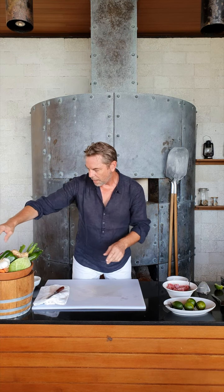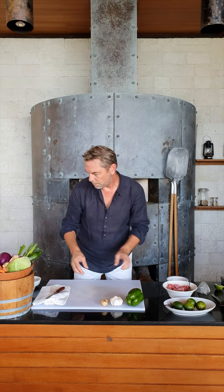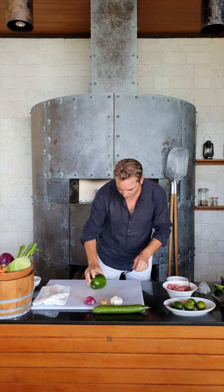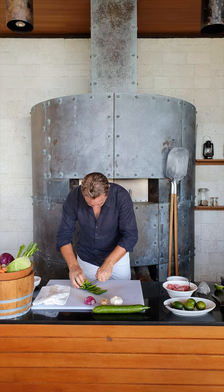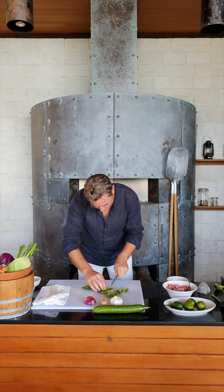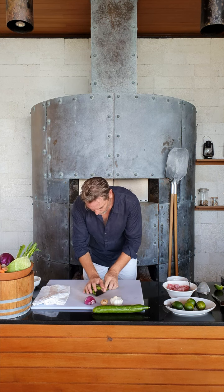In today's basket we have a little bit of bell pepper, some garlic, some ginger, cucumber, a little bit of red onion, cabbage, and carrot. We'll start with the bell pepper — just roughly cut the vegetables like so, nice and chunky. Set them aside.